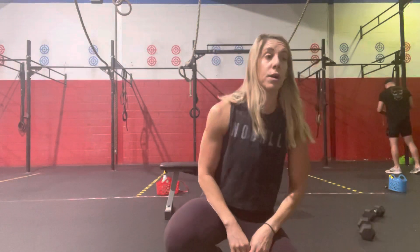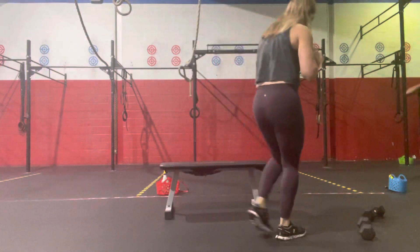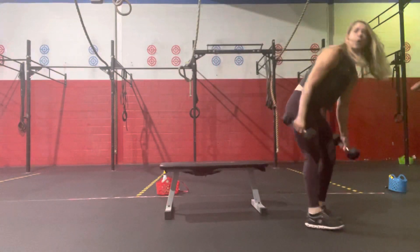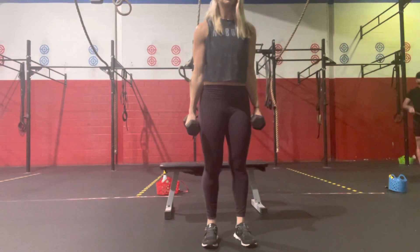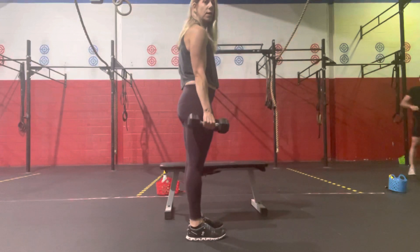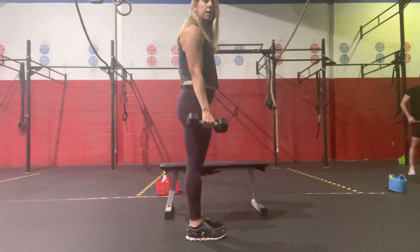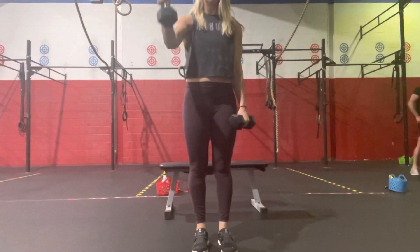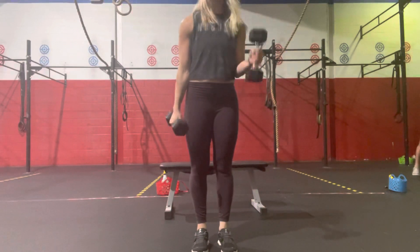We'll finish off with a little accessory work: three sets of 12 hammer curls with the dumbbells. Hammer curls — we're just bringing the dumbbells up to the side, hitting 10 on each side. We're just bending at the elbow and bringing that forearm up, keeping the arms in nice and close. So we're not coming out wide — it's not a bicep curl. Just coming up for 10 on each side.